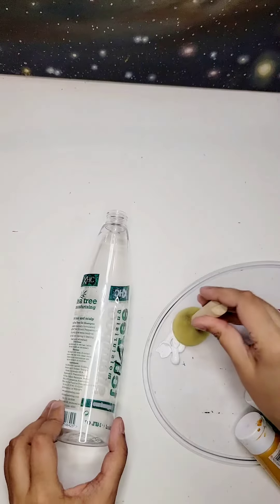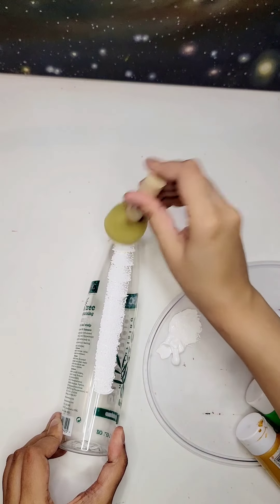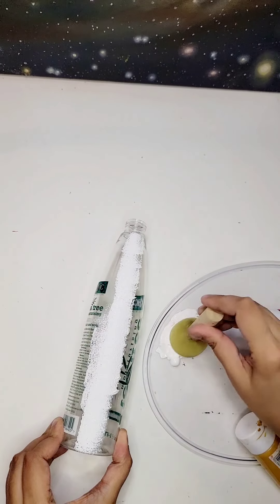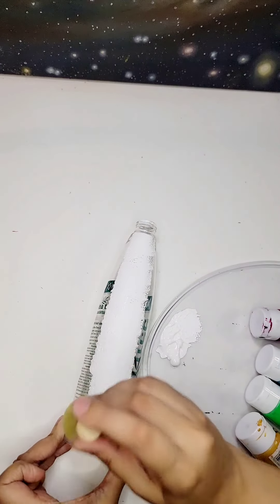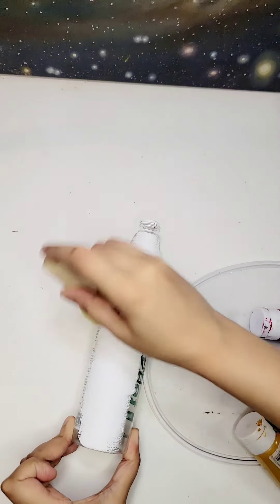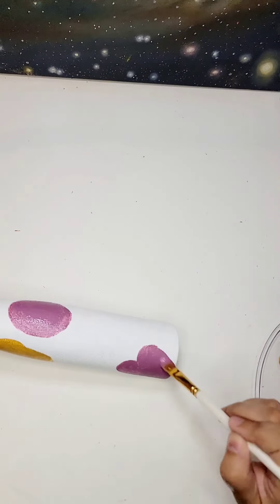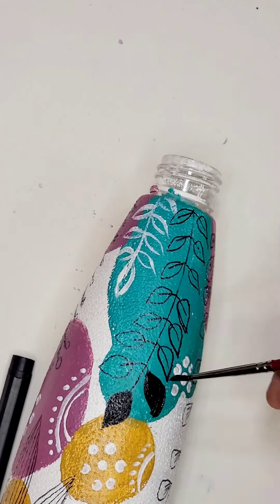Next, start by applying a base coat of white paint to the entire bottle. This will create a clean canvas for your design. Make sure to let it dry completely before moving on to the next step. Once the base coat is dry, it's time to unleash your creativity. You can use different techniques like sponging, stenciling, or even freehand painting. Try experimenting with different patterns and textures for a unique and personalized look.